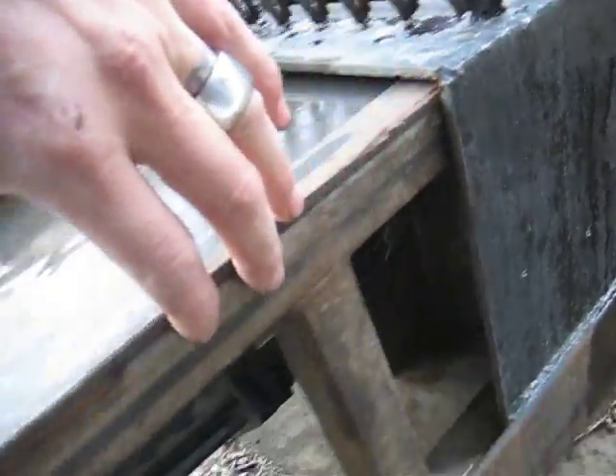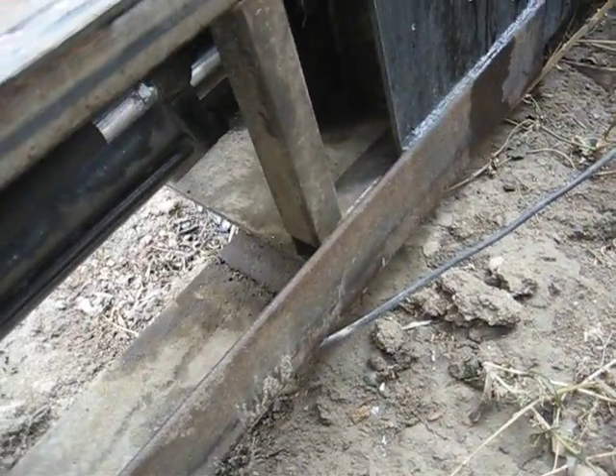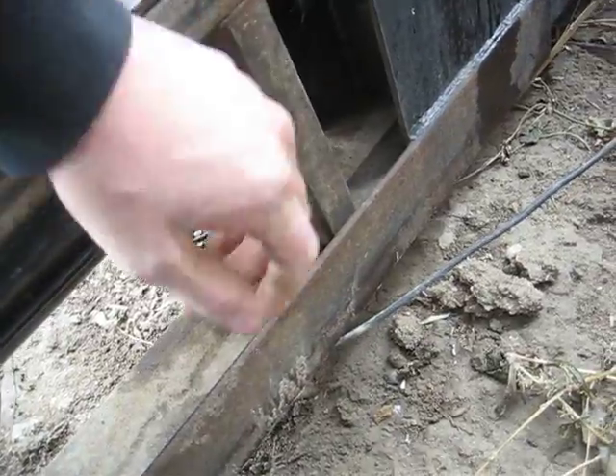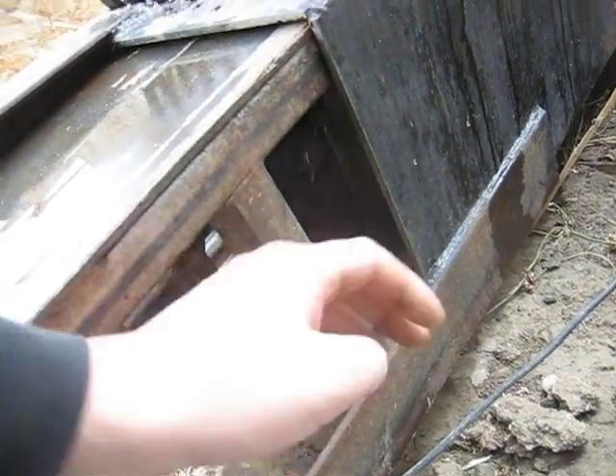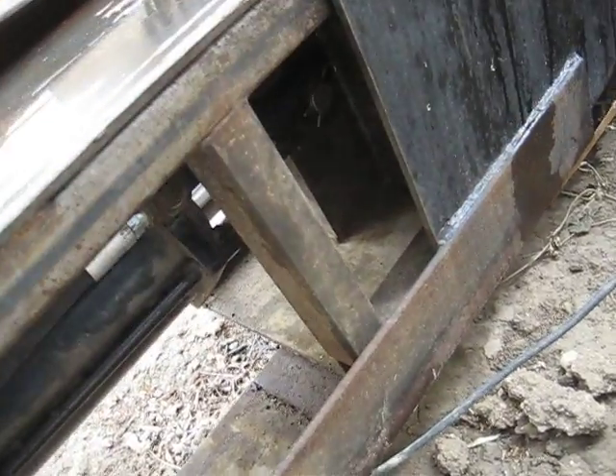This little structure I built here is just a tube structure to hold this gate. It's pretty sloppy — it wobbles up and down and back and forth. But it's small enough that it acts as a guide, because once it gets to this point it hits there and has to go in straight.